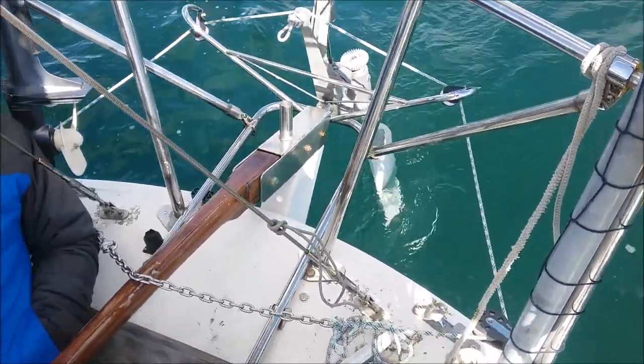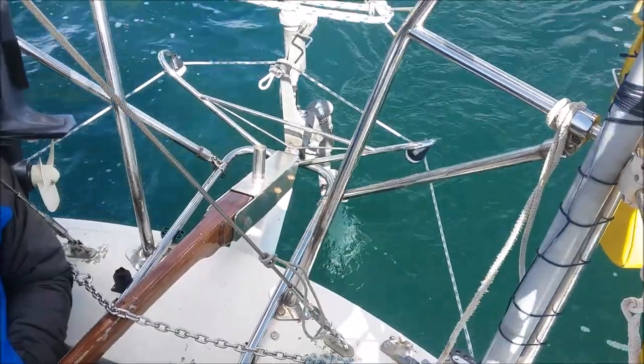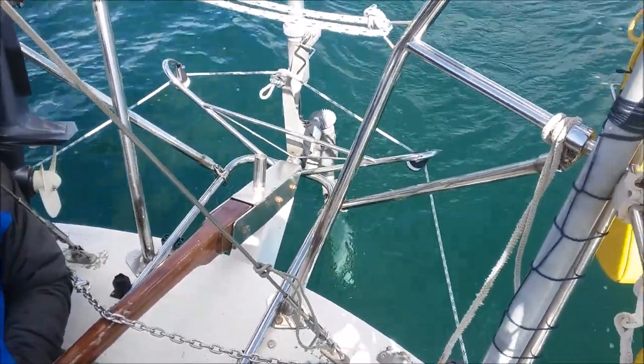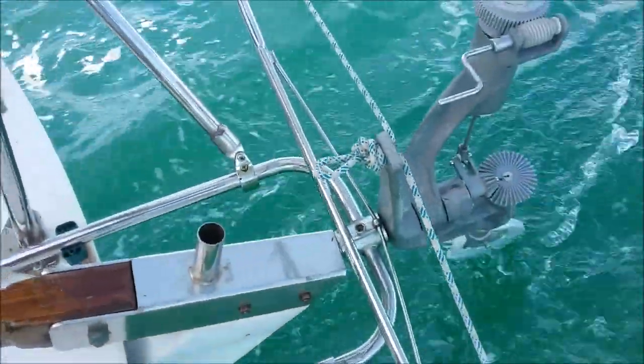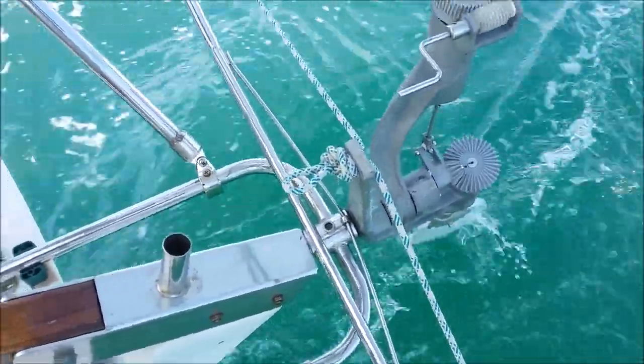Here's the unit in action, beating into light winds. The wind here is about 7 or 8 knots and was due to pick up later in the day. Here we've got 10 to 12 knots and we're moving a bit quicker.